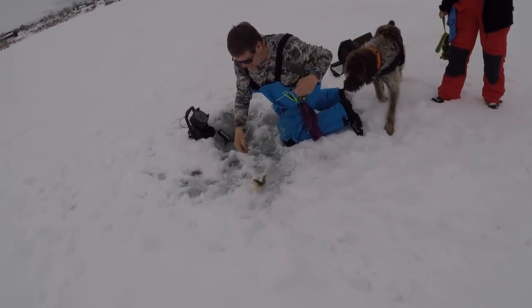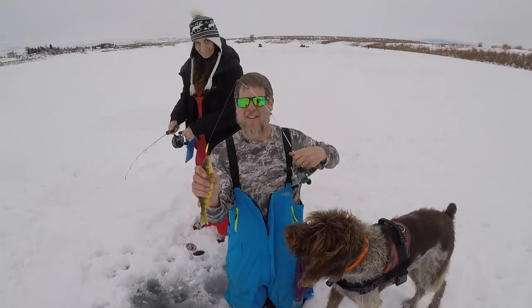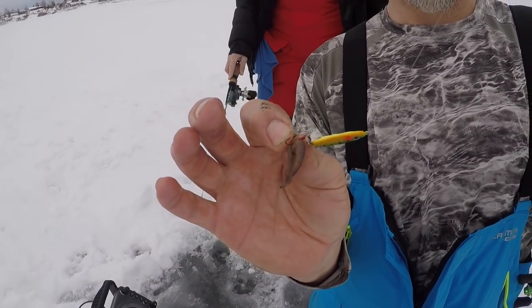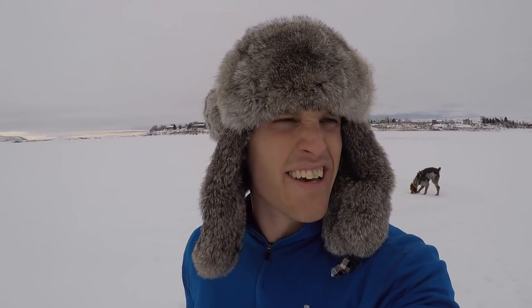There we go, nice! That's a nice looking perch. We're using this little forage jig — looks like a perch — with a little bit of worm tipped on it. That's what they're gobbling up. We've been here for like five minutes and already a perch, so that's a great sign.